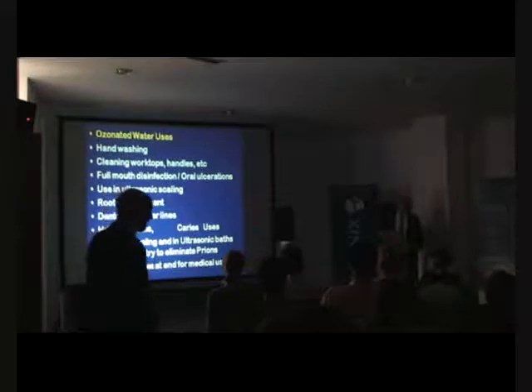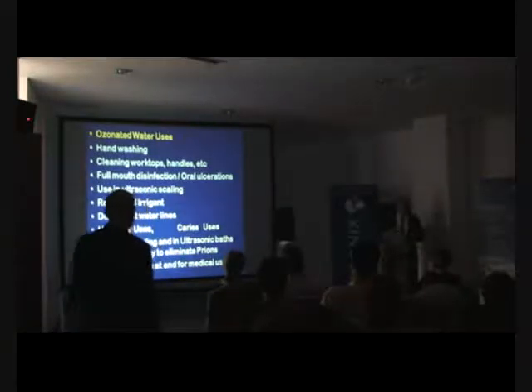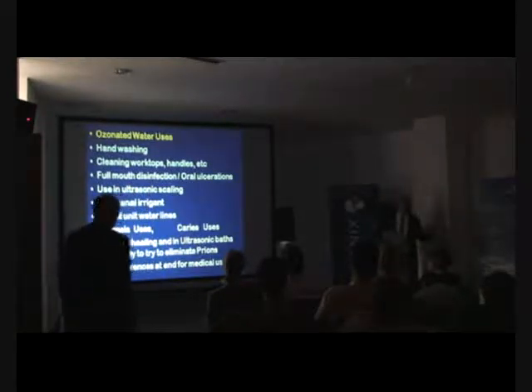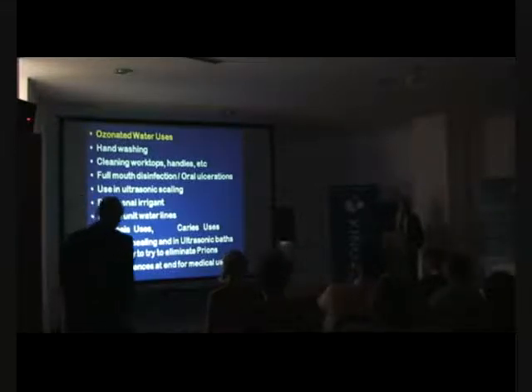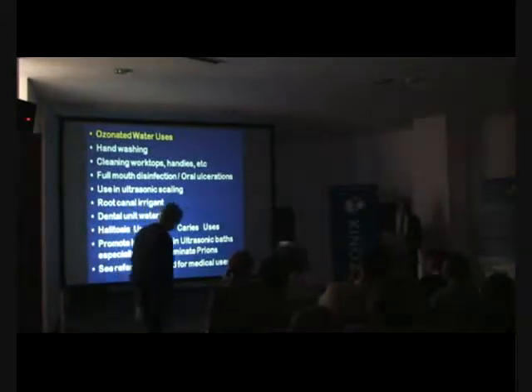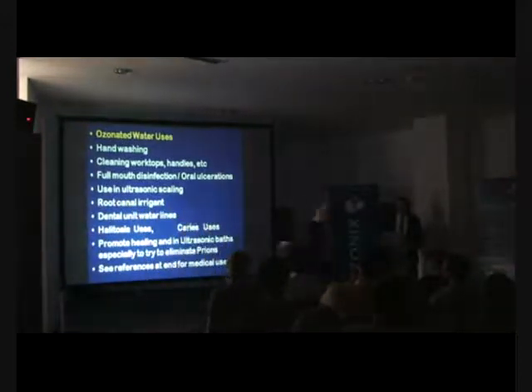Root canal irrigation — we should be using ozone routinely at the end. Dental unit water lines: think about putting ozonized water into the dental unit water lines instead of plain water. Halitosis and caries — we've talked about those at length. And for promoting healing...